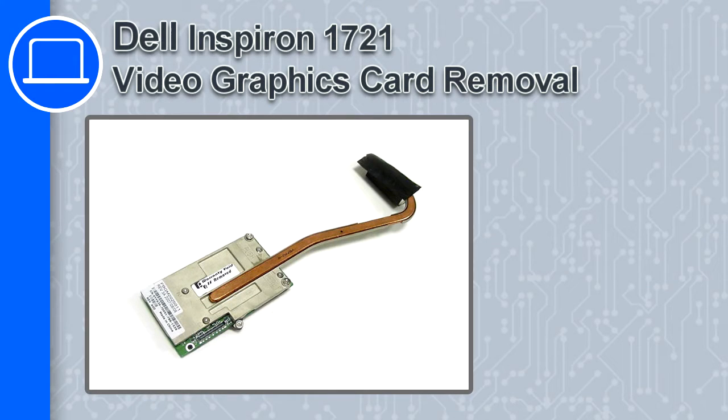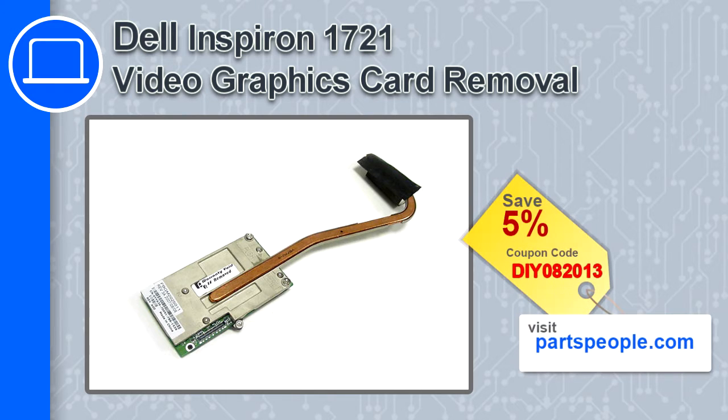How's it going, this is Ricardo and in this video I'm going to show you how to remove the video graphics card from a Dell Inspiron 1721. If you're looking for parts for this laptop, go to our website and use this coupon for a 5% off discount.